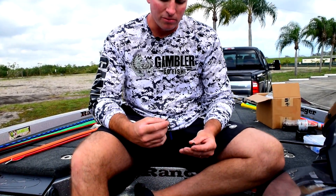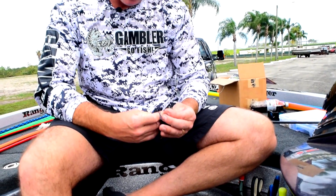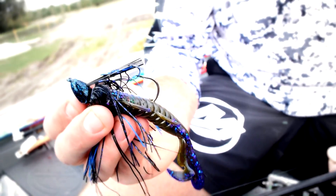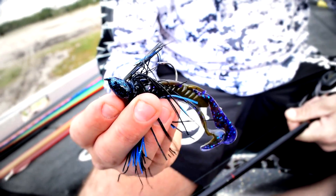Down here at Okeechobee fishing has been tough. What I've found has got a little consistent bite to it is I'm taking a half ounce Buckeye Lurer swim jig, pairing it with a burner crawl. This burner crawl has got a really nice action to it — it really gets the fish's attention. You can use it for many applications, not only on a swim jig, but also throwing a Big Easy or this burner crawl.